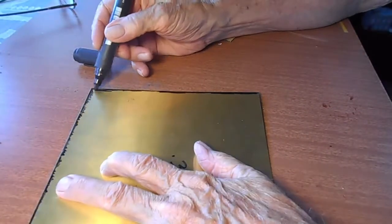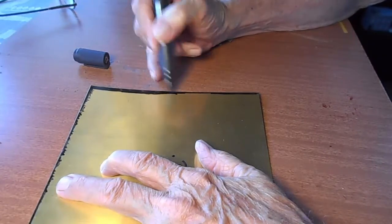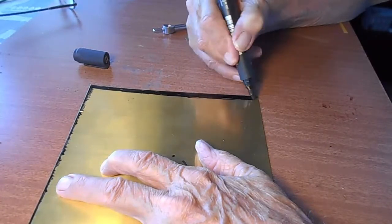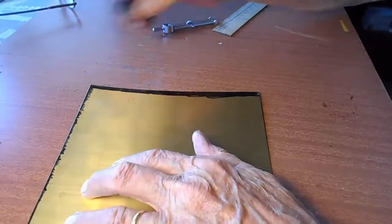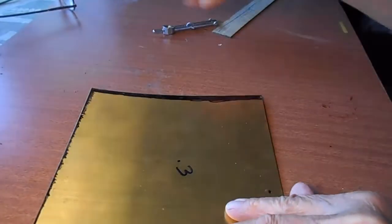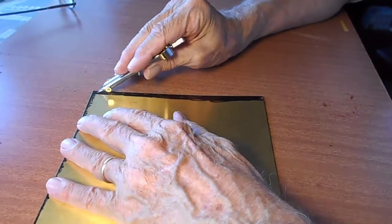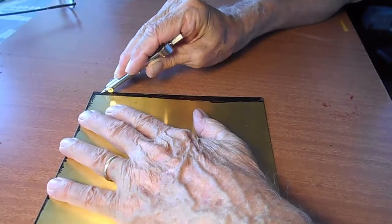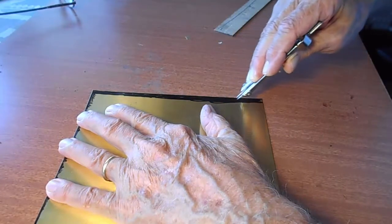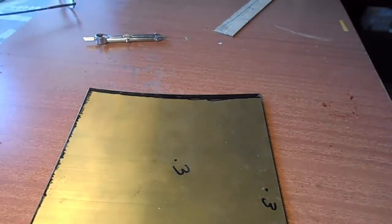I start by marking the edge of the brass with a black marker - that allows me to see the line I'm going to make. I'm going to use a pair of dividers and scribe down the edge to get the width I want. In this case I'm making a 30 thou HO scale wide web for the beam. When I'm making other parts for my brass boxcars, I can take this down to like 3 thou HO scale. I use 0.1 thick brass for those; this one I'm using 0.3.